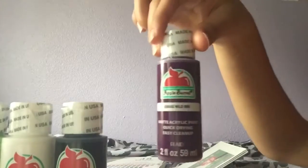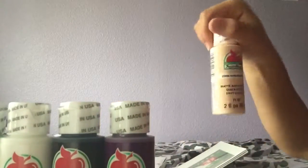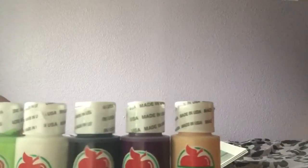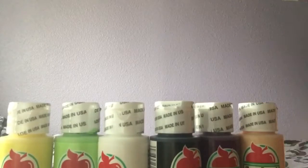I actually forgot to get brown, which is a color I really need. I also got wild iris and sunkissed peach, because I'm always having to mix my own skin colors and they turn out really terrible. So I figured I should get an actual skin color to go off of. That's it for the acrylic paints from Walmart.